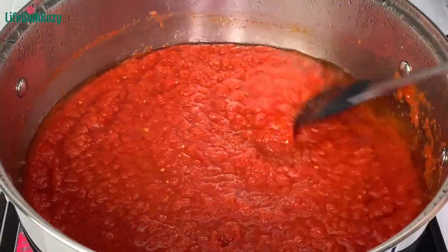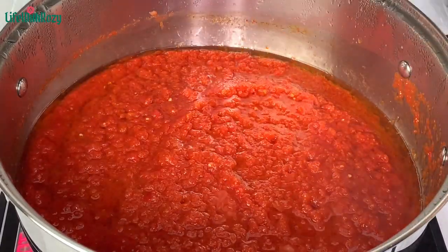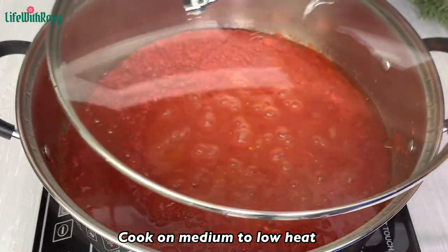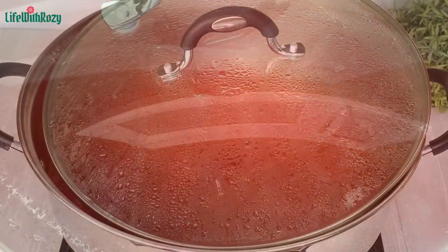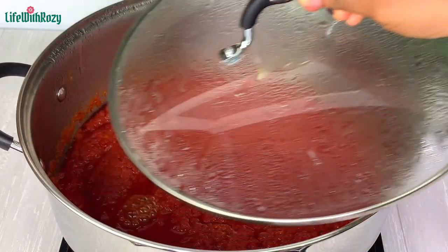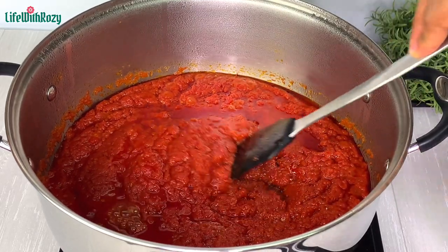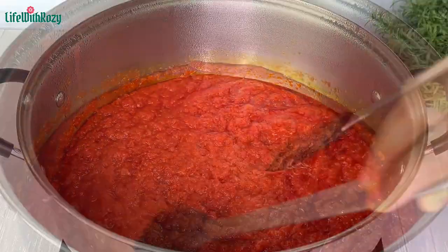When the stew is ready, if you have a lot of oil on it you can always scoop out some of the excess oil. Once that is nicely stirred I'll cover and leave it to fry for about 15 to 20 minutes. This is 15 minutes later — the stew has really fried nicely, so I'll give that a very nice stir.